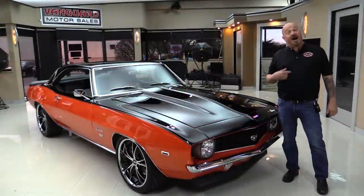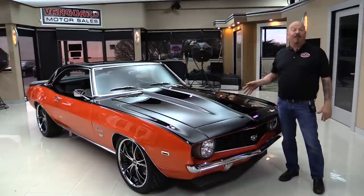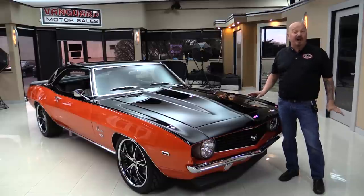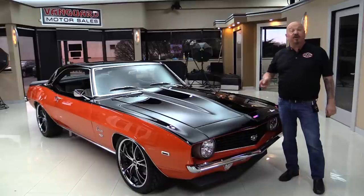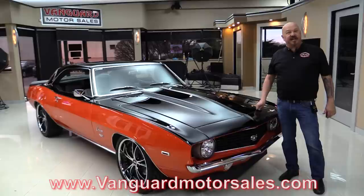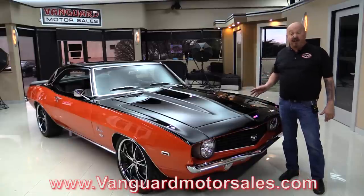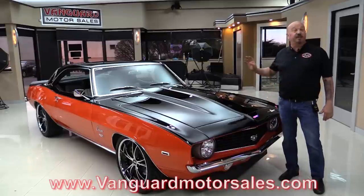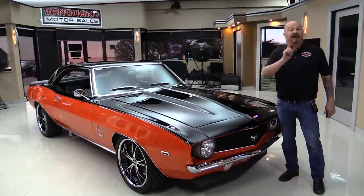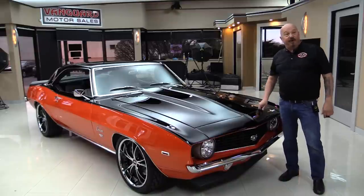Welcome back to Vanguard Motor Sales. I'm Greg and this is one hot '69 Camaro. It's got a 427 all-aluminum crate motor in it, beautiful interior, and it's rotisserie restored. Go to our website at VanguardMotorSales.com. We'll put it up on the lift so you can check out the underside, under the hood, the interior, and the trunk — we'll show you everything so you can make a great decision on your Camaro investment. Come on up and we'll fire it up right now.